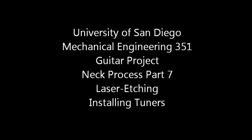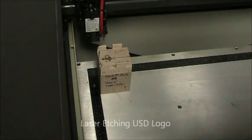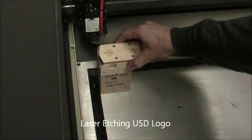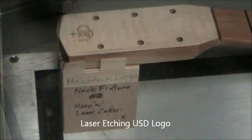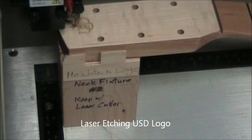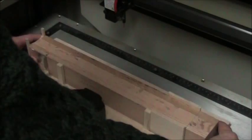Starting on page 23. Push the fixture block all the way against the laser cutter's ruler guides in the upper left corner, then install your neck aligned with the magic marker lines. Make sure the neck is also against that ruler. Auto focus on the surface, then perform a dry run and then you can etch your logo.